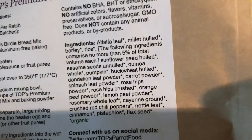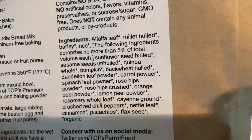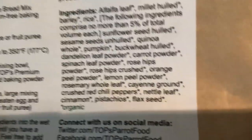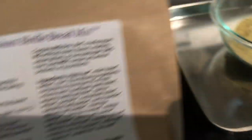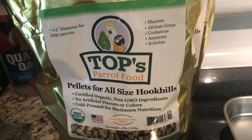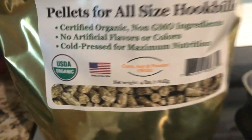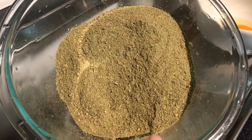Let's take a look at all the ingredients: there's alfalfa, millet, barley, rice, sunflower seeds, sesame seeds, quinoa, and pumpkin. All of this is natural — there are no fillers. This stuff is seriously the best on the market, and that's why I decided to switch my birds from a seed diet to this pellet diet. It's USDA approved as well, which is really awesome.